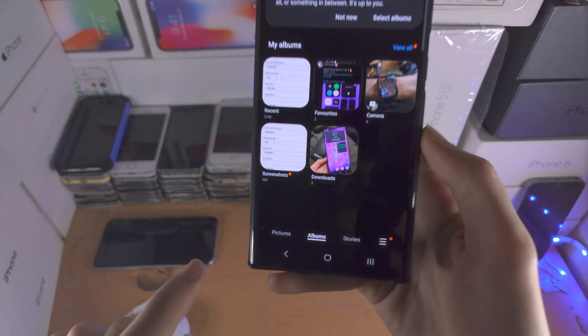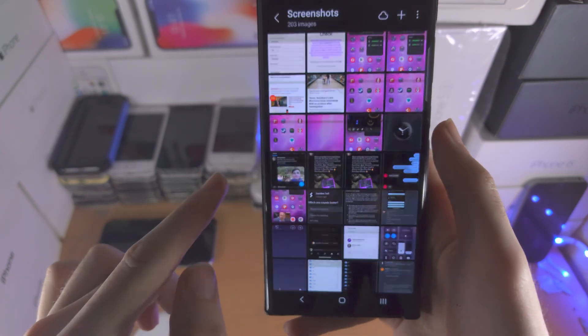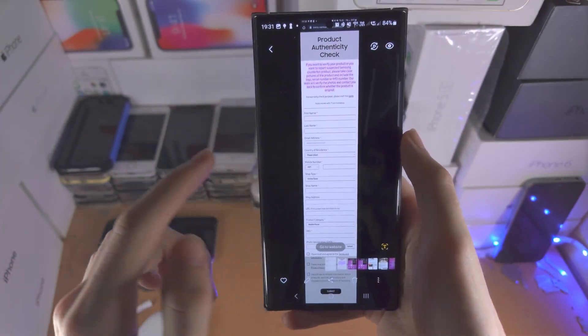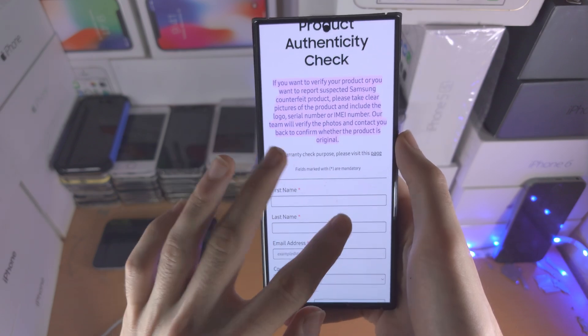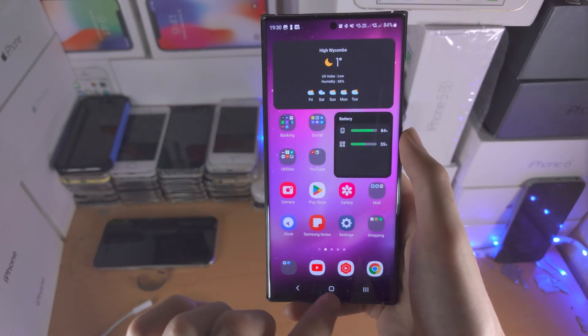Open up the gallery app and in the albums folder you should see the screenshots. You can see the full page screenshot we took, as well as the regular screenshots.